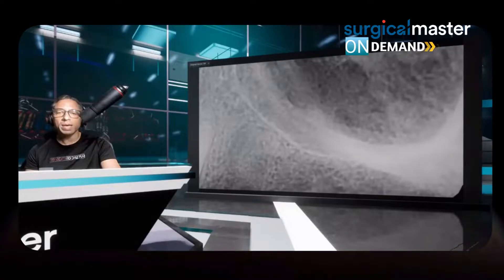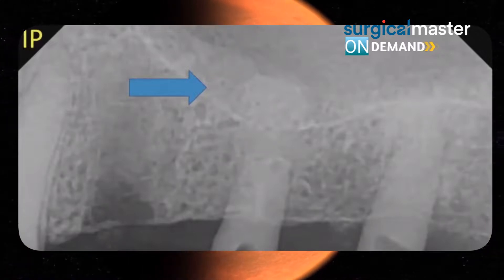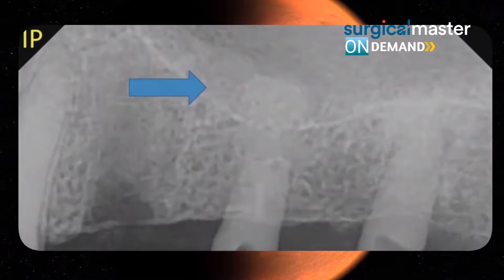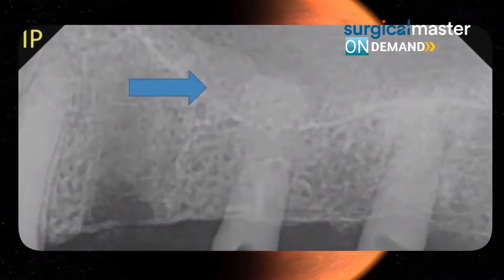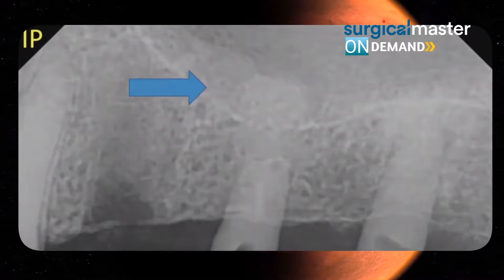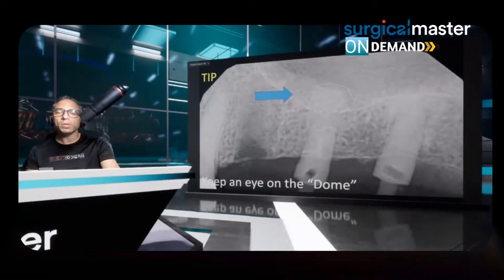Keep an eye on the dome or domes — don't be overzealous, don't over-condense bone. Every dome can explode. You can do multiple osteotomes one by one, but the reason we usually don't is that every time you do an osteotome there's a risk of perforation. If you do three or four in a row, you can perforate four times versus just one risk with a lateral approach.